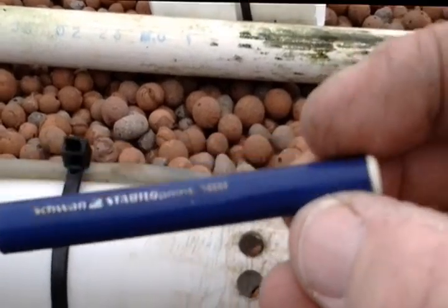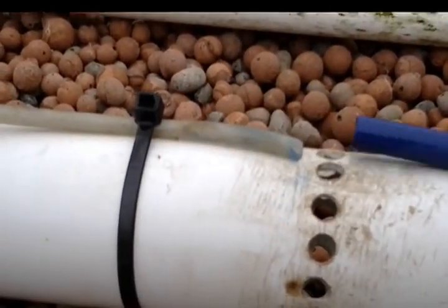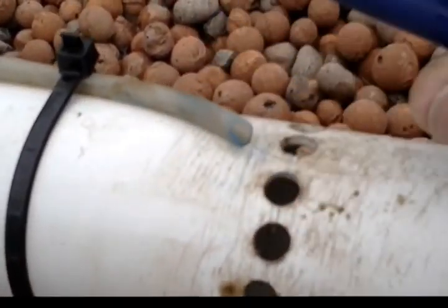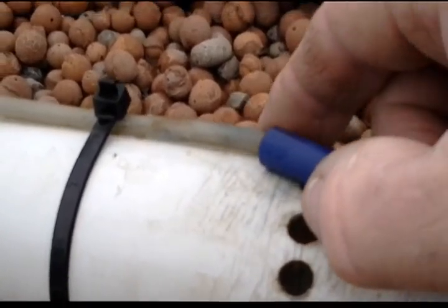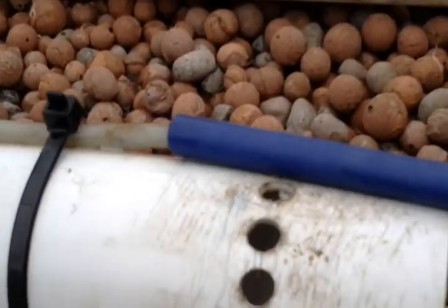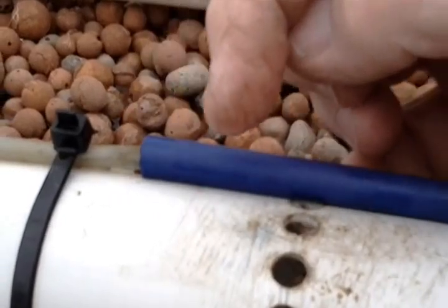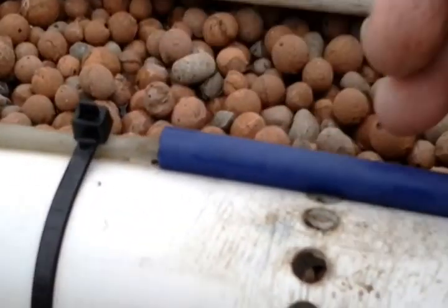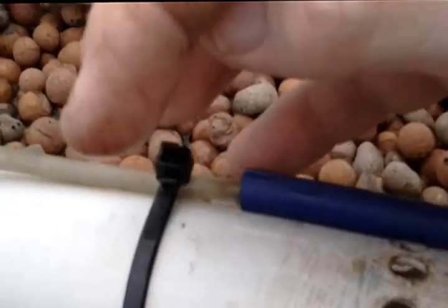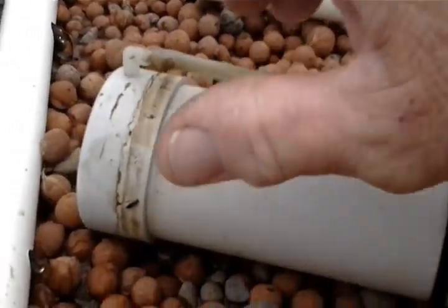This is just a pen — one of those fiber tip pens. I cut it off. You should be able to see this — see how we got a little cut-off piece on there. This slides in over the top, takes air up to the very top, and it stops the siphoning, and it does it very quickly.